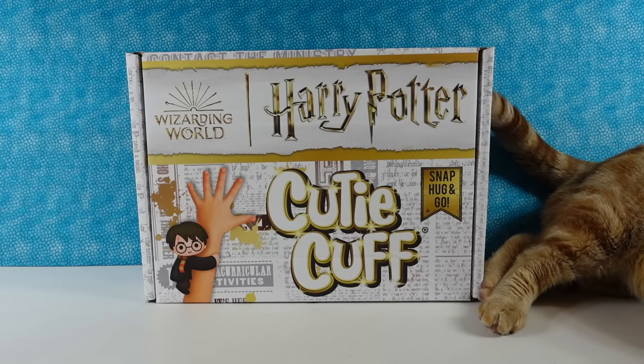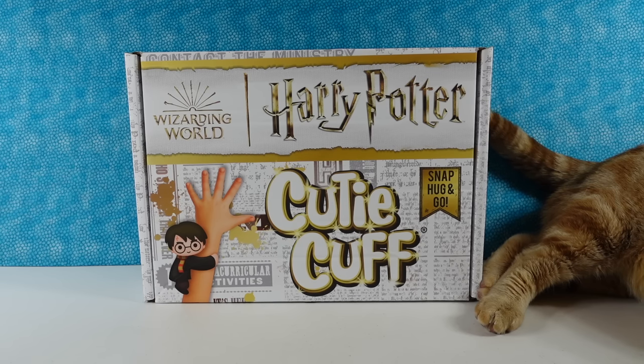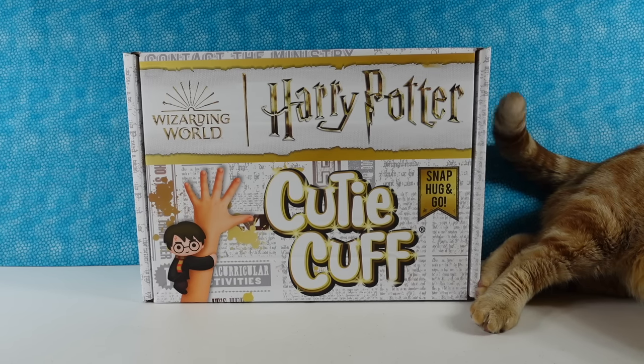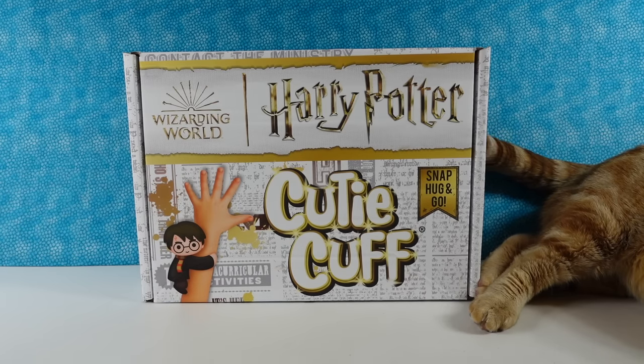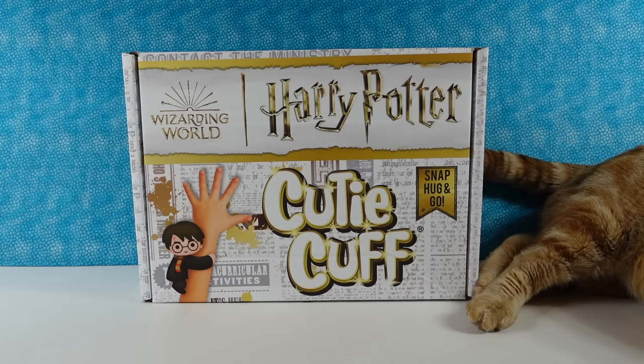Hey guys, it's Shannon and Paul. And today, thanks to the nice people at Bullseye Toy, we have a really cool Harry Potter Cutie Cuff mailer here. We have not opened it up and looked inside yet, but I'm assuming it's going to be filled with awesome Harry Potter Cutie Cuffs. And we like the Cutie Cuffs here, so I'm looking forward to taking a look at these.